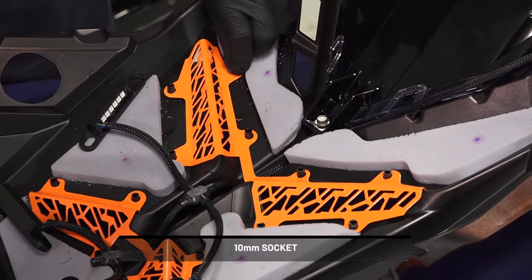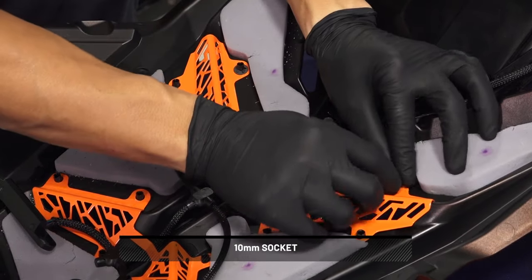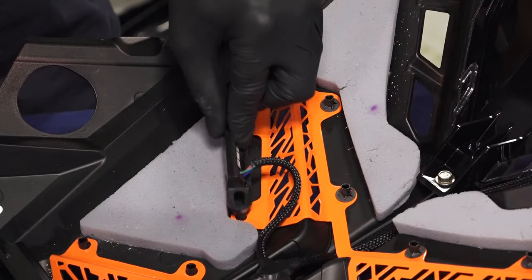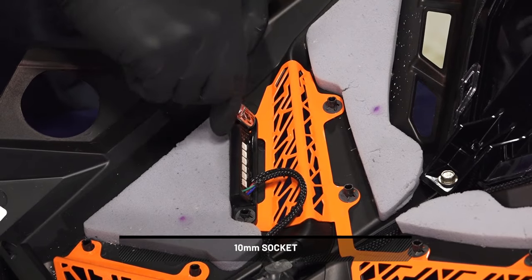Then attach the grille inserts using 8 clips and make sure the grille insert accent light wiring is not pinched. Next, install the grille insert accent light onto the grille standoffs using 8 clips. Install the lights on the front side of the grille openings.